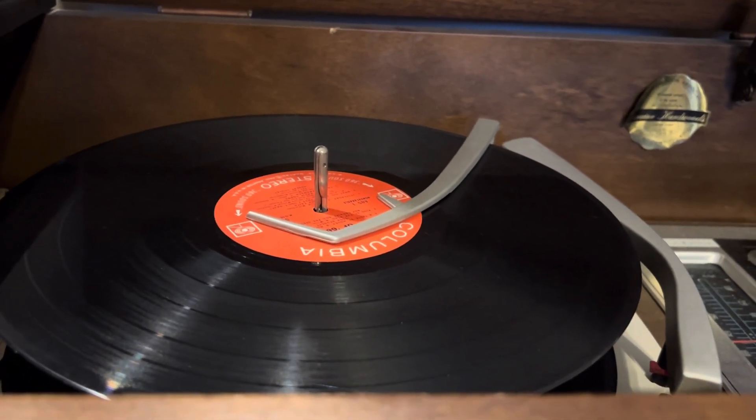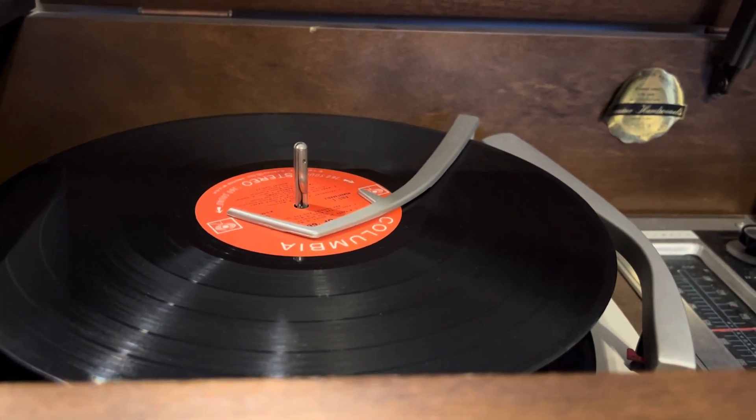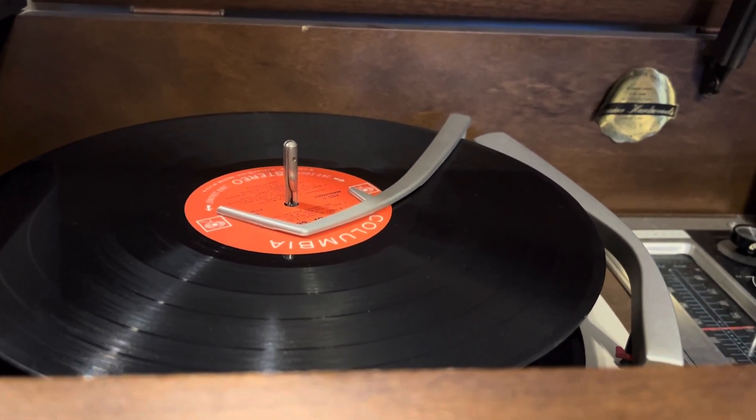I've noticed that when it drops the last record, the overarm will go down a tiny bit a couple of times.